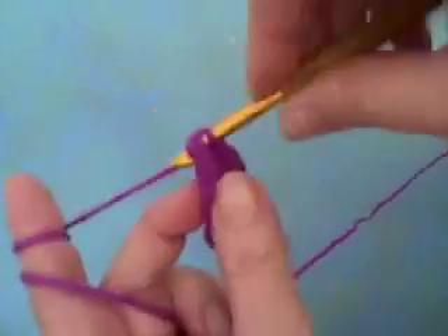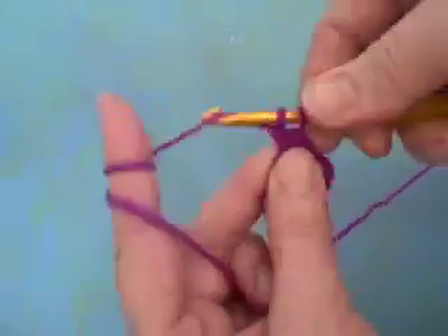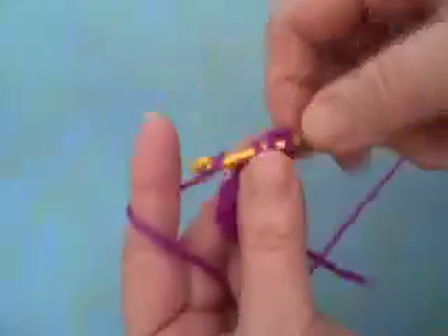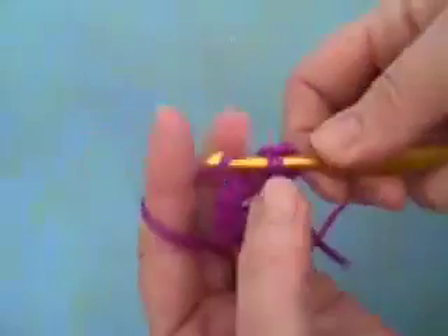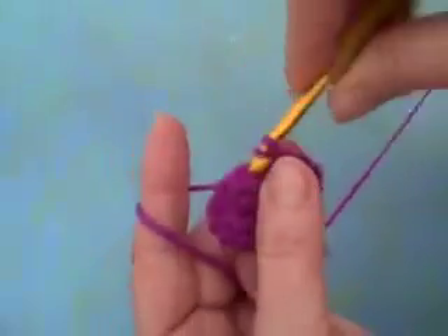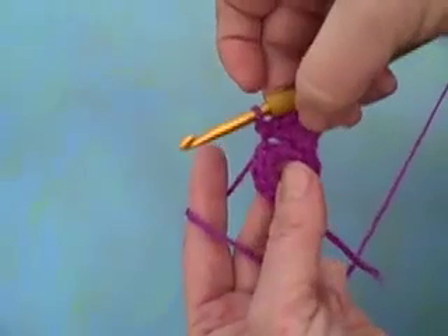Single crochet, three double crochets — one, two, three — and I'm going to end with a single crochet. And as you can see that makes a petal, the first petal. My next stitch I'm going to make a slip stitch and this is the end of the first petal. Now you want to do that around the outside of the circle four more times, so you're going to build five petals.